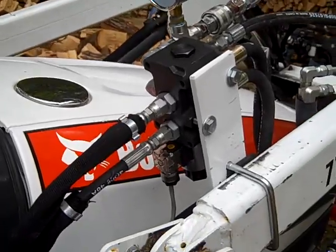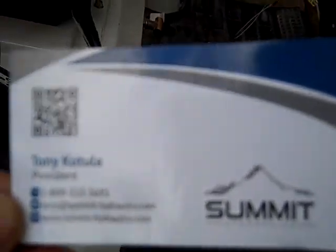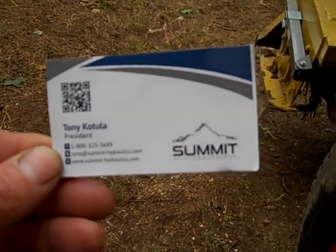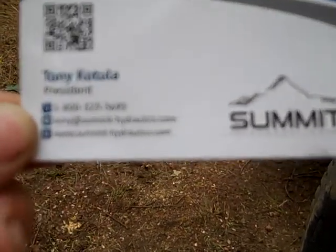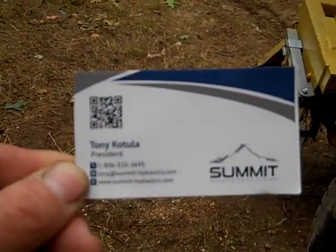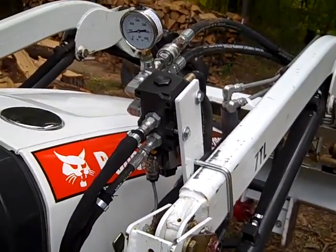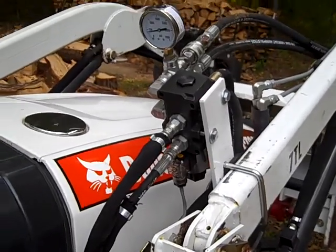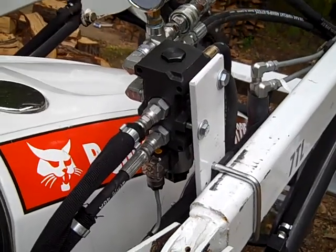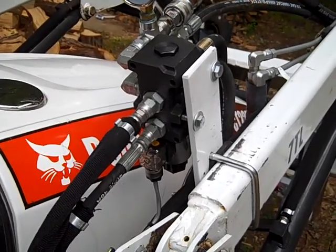I did a lot of searching and ended up buying from Summit Hydraulics. They're on eBay but also have a website: www.summit-hydraulics.com. Very pleased with it — good price and shipping came very fast. If I was going to do this again I'd go right there. They have a lot of different valves. This is the 13-gallon-per-minute diverter valve.